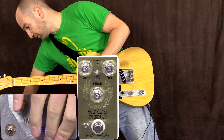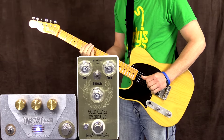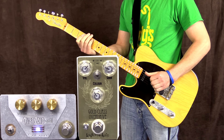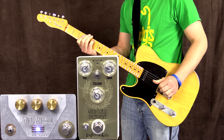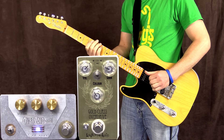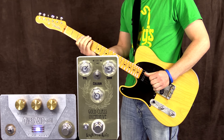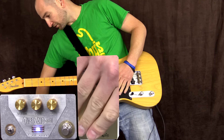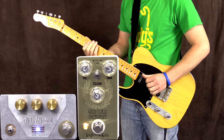All right, with the SVI Sound pedal on. Now with the Gold Class Overdrive in overdrive mode.